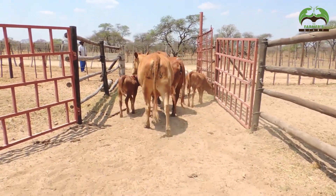If you want to improve your breed and if you want to increase your cattle herd, this is the video to watch.